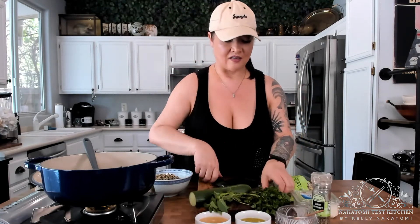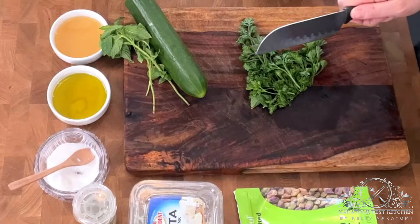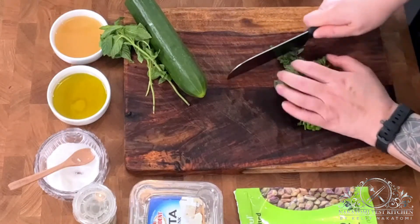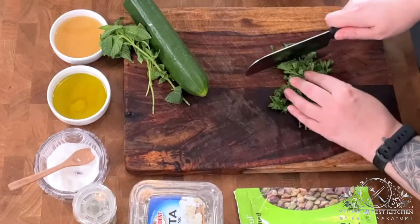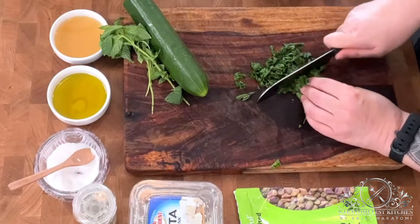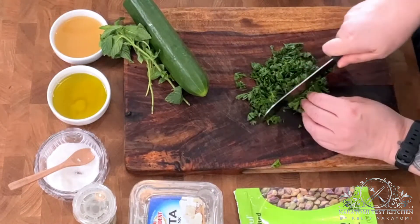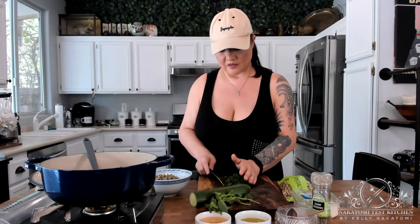Take a handful. I don't have specific measurements for this — it's kind of a clean-out-your-fridge kind of salad. But go ahead and take a handful of parsley, chop that up, and that goes back on top.